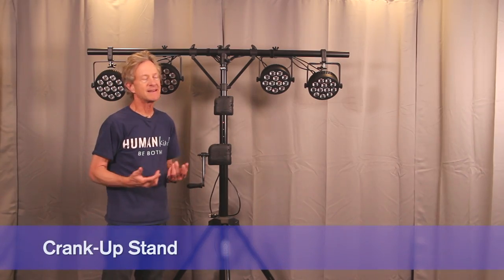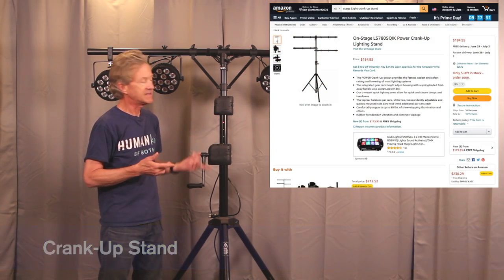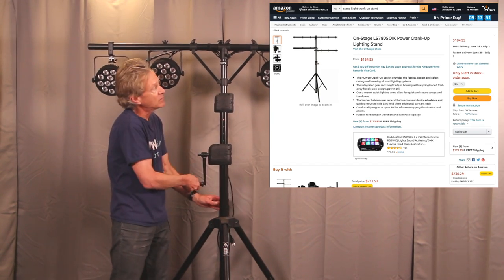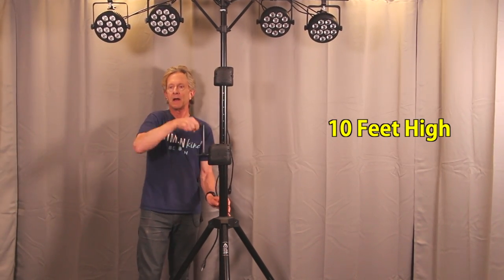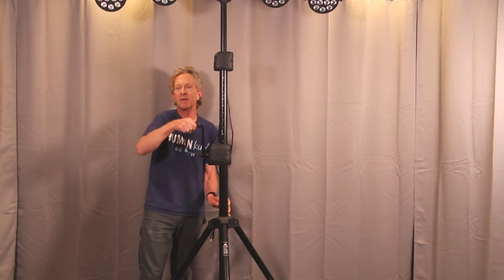With a basic T stand, sometimes it's difficult to get your lights up in the air after you've rigged them. But a stand like this has an awesome feature — it's called a crank up stand. Once your lights are rigged, turn this crank and up into the air they go. Most stands like this will go up at least 10 feet.